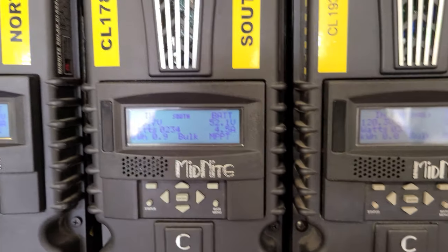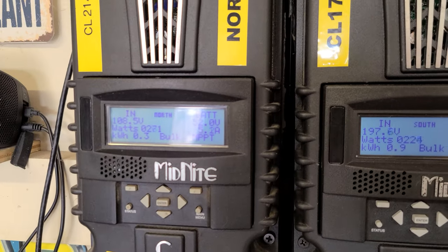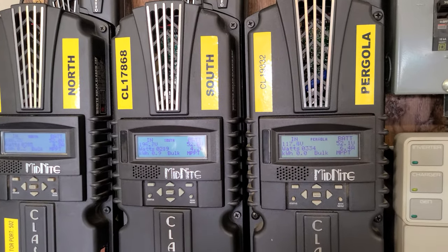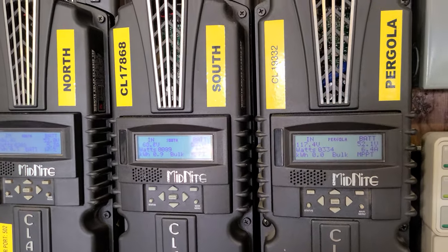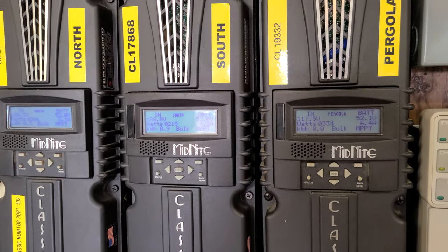360 south, 230 north, 266 — so the pergola is facing west and right now it's producing more power than these two other panels. Those Q-cells are freaking kicking ass, holy moses.